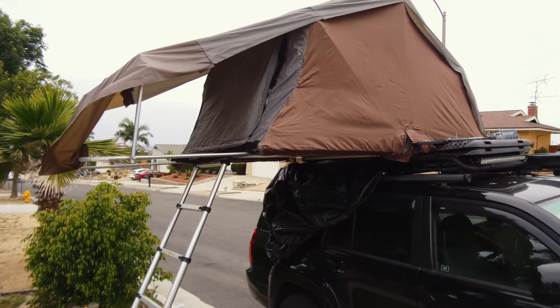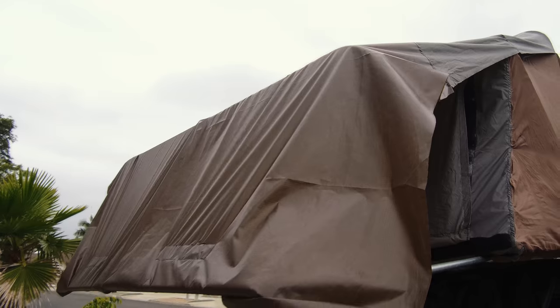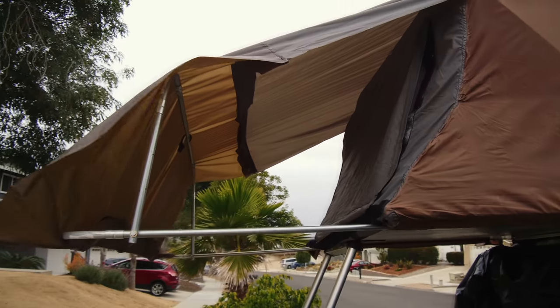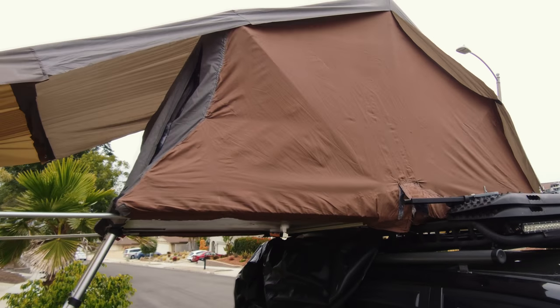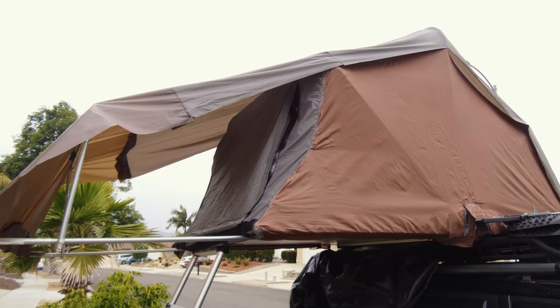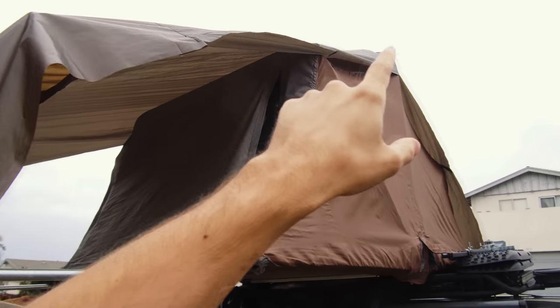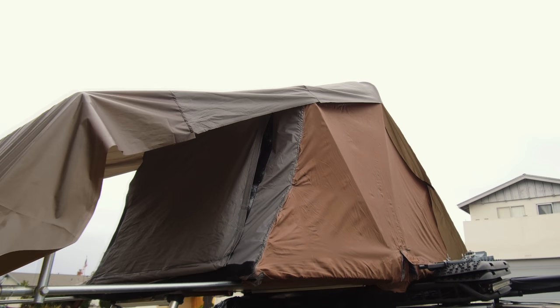All right, next morning — you can see here I have extended the rain fly and made it longer. You can get an idea of what it's going to be like standing under there now, with extra protection. Next thing I'm going to start pinning up the wall to the top so I know where to sew it.